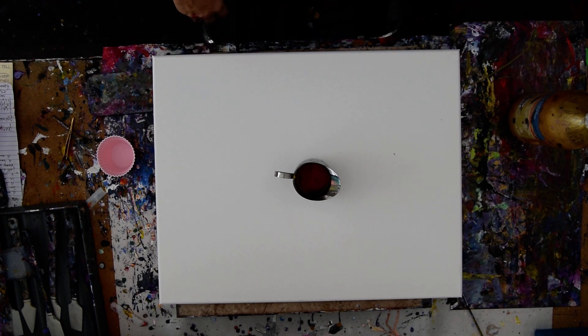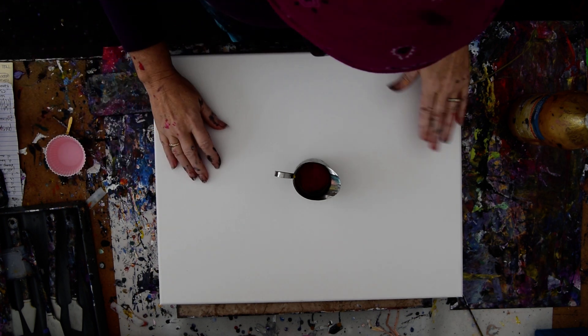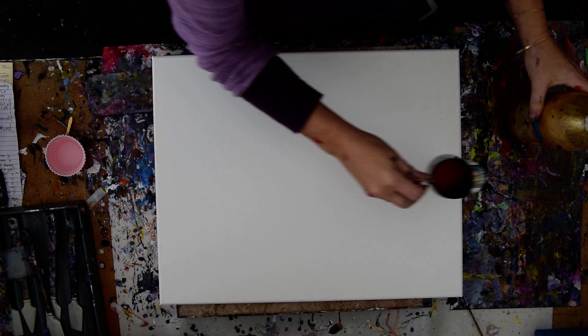Hello again, it's Priscilla Batzell in Spring Hill, Florida at Expressionist Art Studio Gallery in the backyard, and I am taking chances on a windy day. I've already had an incident, so I've got some leftover paint, not much.